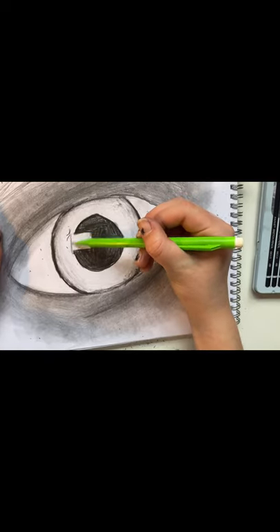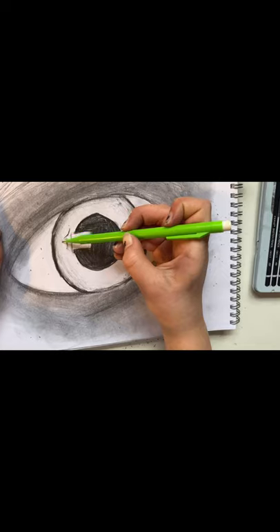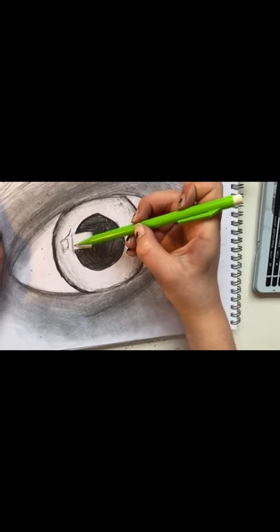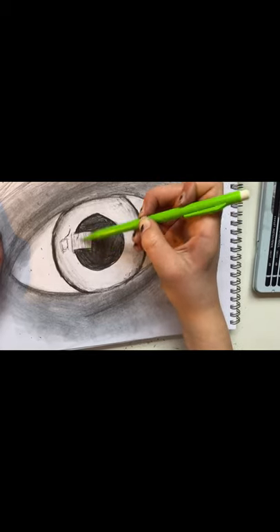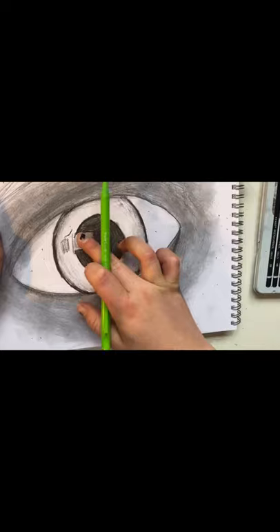Take your pencil and do the lines on the highlights again. Do another square at the end of it to make the split eye highlights and gently shade in between the lines. I'm using a mechanical pencil because it's easier.